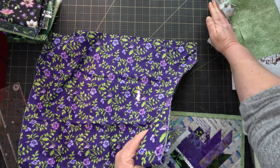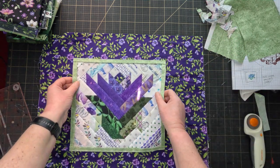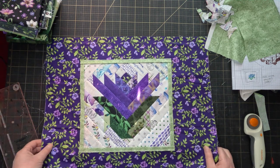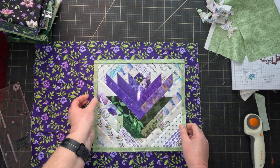This is a good trick for visualising how wide you want your border to be. Lay out your border fabric and put your centre on top of it. Then you can slide the centre back and forth to try out wider or narrower borders and see what looks best.